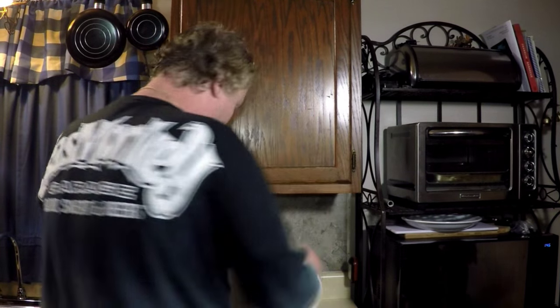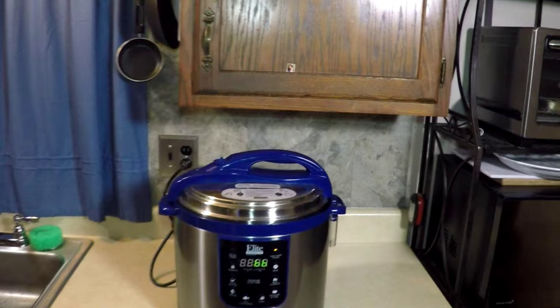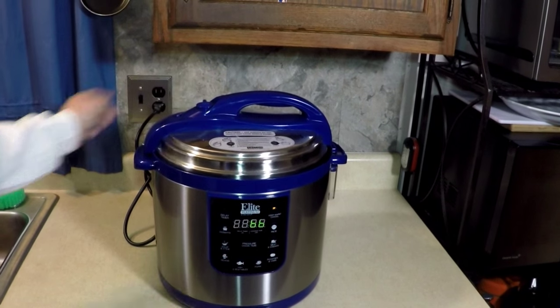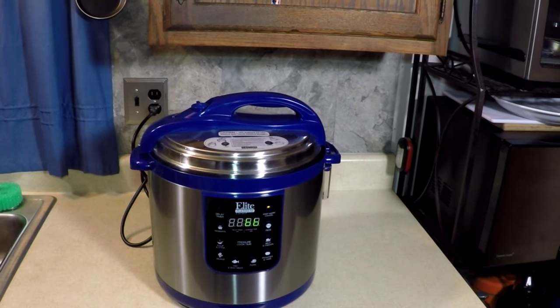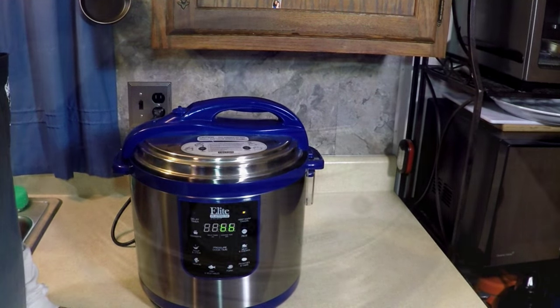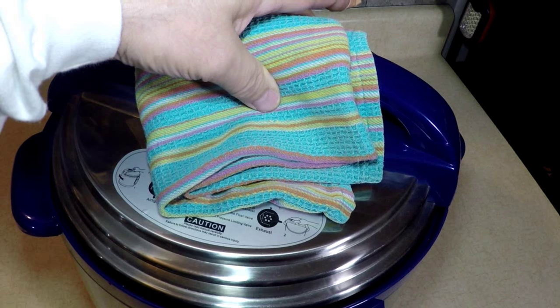It's done. Come on over — let the pressure out. It's dangerous when you're cooking. I'll be back when that pressure's fully out. Smells like chicken breast salsa. Pressure's out. Smells delicious.